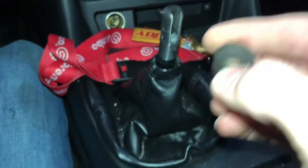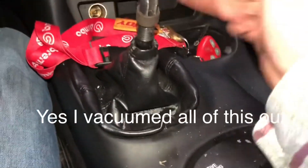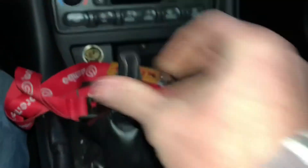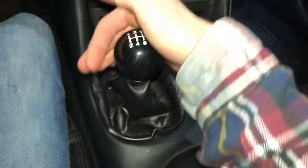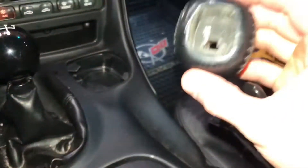Now we have to install the locking nut. There it is — here's the locking nut. Put this bad boy on here and thread her on to where we need it. Then we're going to put the knob on. New knob is on. Feels good, looks good. I've got the old knob if anyone wants it, but I know I don't want it.